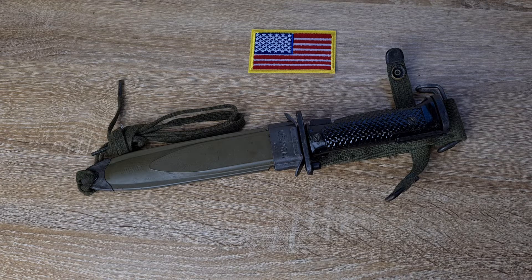The US ones were made by a couple of different companies: Aerial Cutlery Company, Columbus Milpar and Manufacturing Company, the Imperial Knife Company, the Jones and Dickinson Tool Company, and Utica Cutlery.